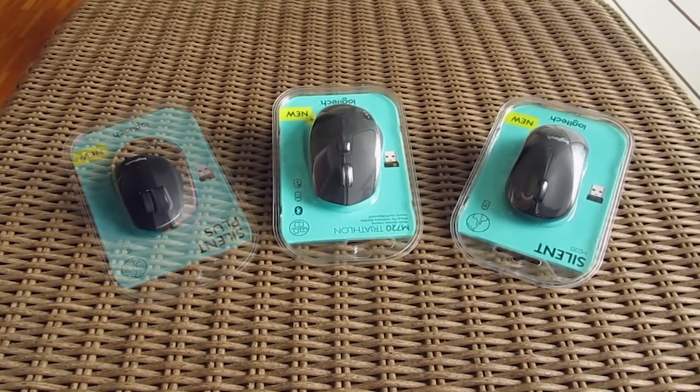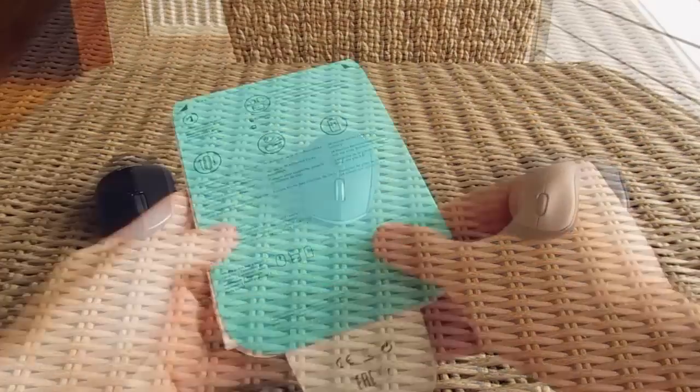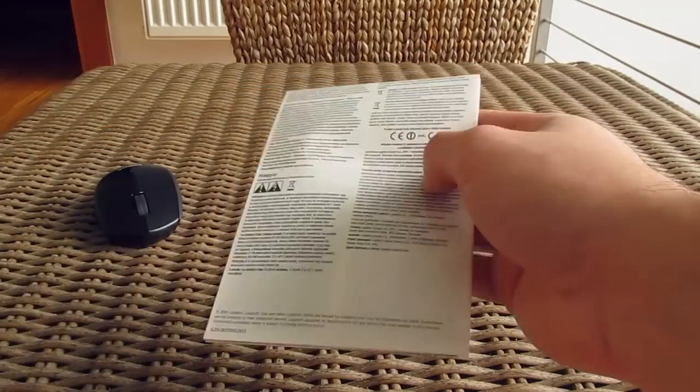All three of them are coming in this plastic tear-it-and-forget-it packaging, and beside the mouse itself, you'll get a user manual and a quick start guide.